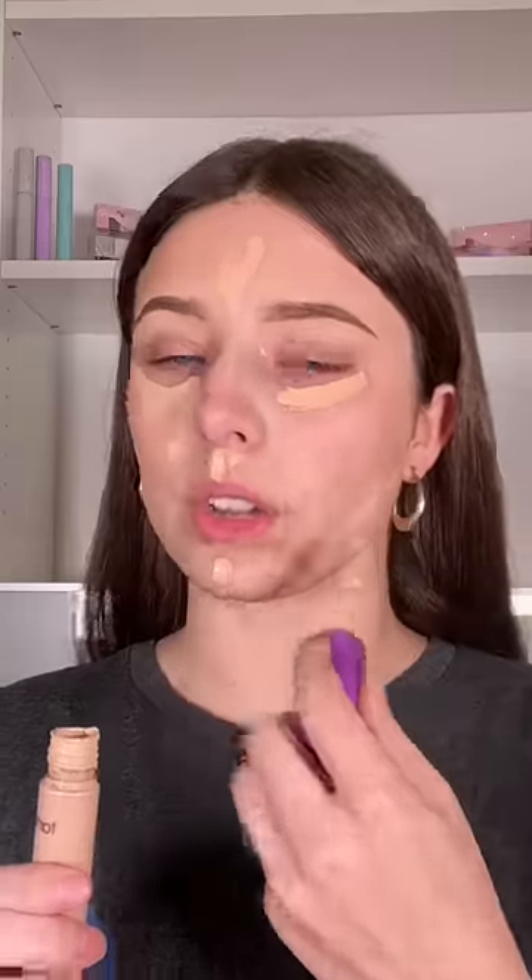I'm also going to place it along the jawbone. Taking a darker concealer, I'm putting it where I usually put contour, and you are just contouring in those same places.